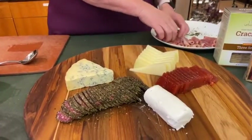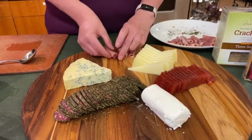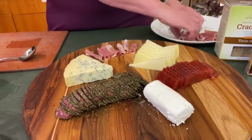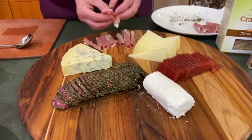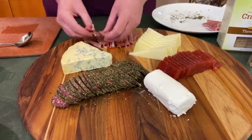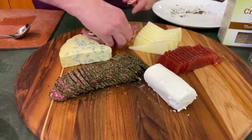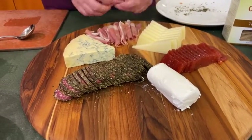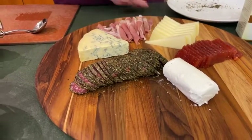Lastly for these things, I have prosciutto, which I also got here at Now You're Cooking. I cut the slices into three and then just rolled them up. A whole slice of prosciutto can be a lot for just nibbling on a cracker — it's pretty flavorful, it's fabulous stuff, but it's got a lot of flavor going on. So those are our main items right there.